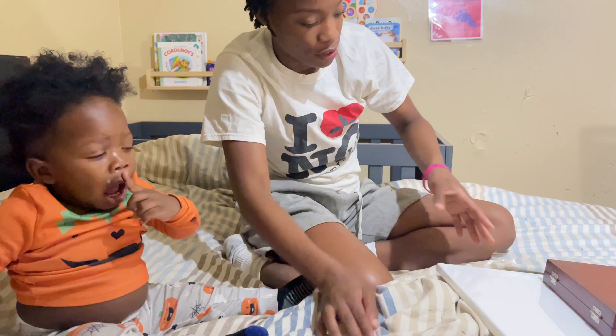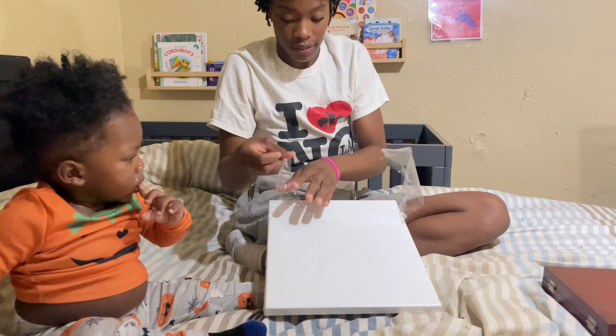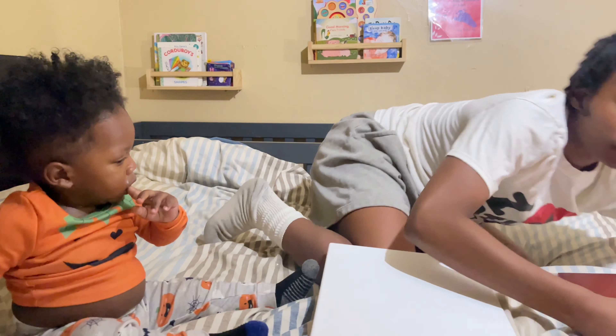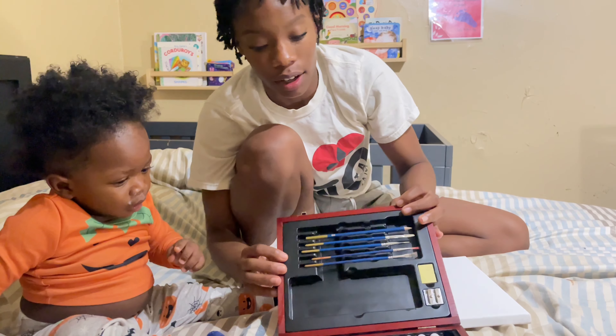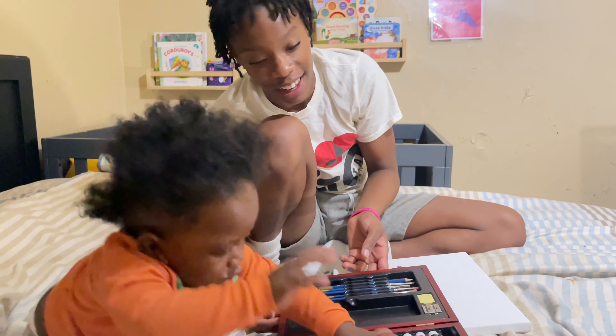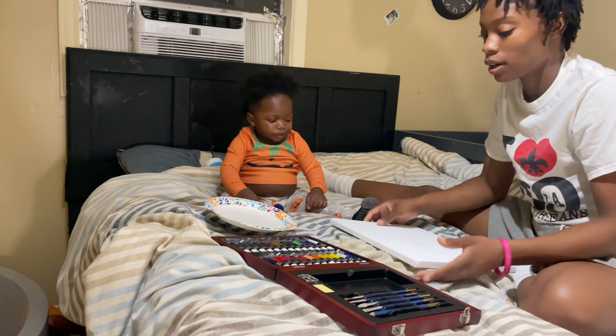Instead of reading a book tonight I decided it would be a great idea for us to paint something. We have this canvas and this box of paint right here and we're just gonna paint something today. It messed up my sheet and it's on our clothes. What color do you want?